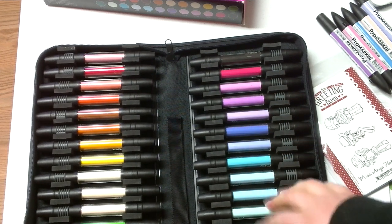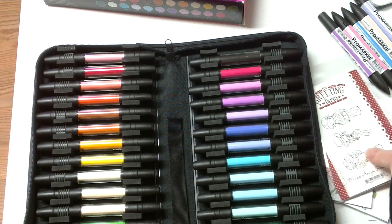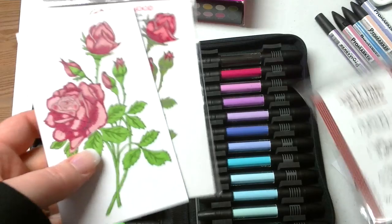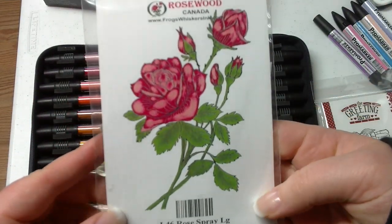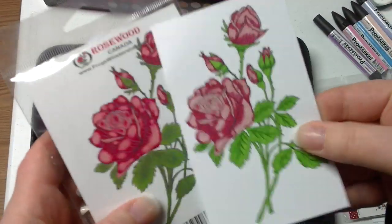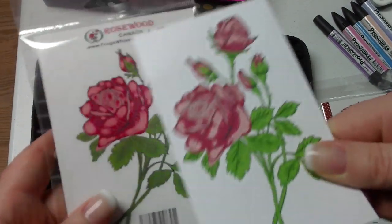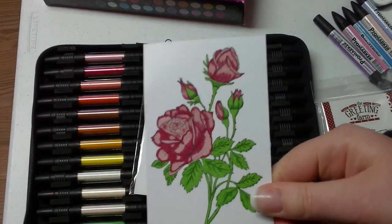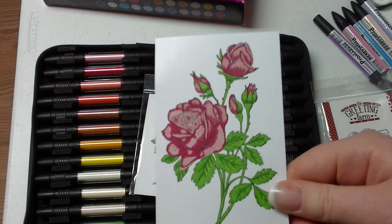I still like the Copics, but I'm leaning a little bit more towards these ones now. For the first stamp image, I used this stamp which I did get at Frog and Whiskers as well. This is all I got — just the markers and the stamp. So here is the Letter Set marker set. This is the first time I've ever colored with Copic or Pro or Letter Set.